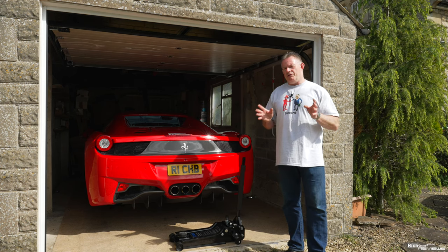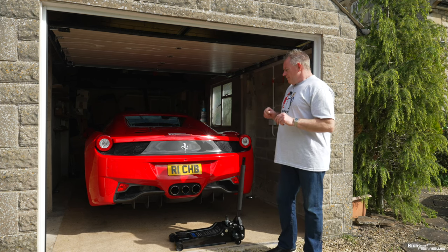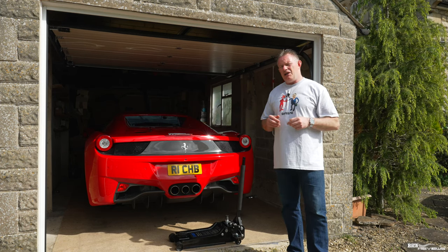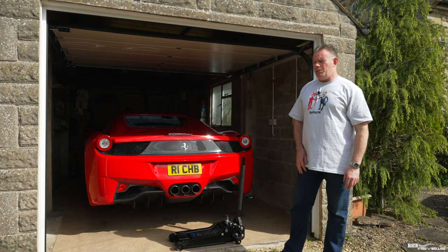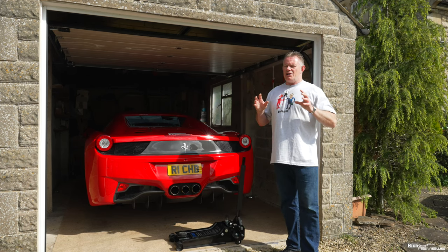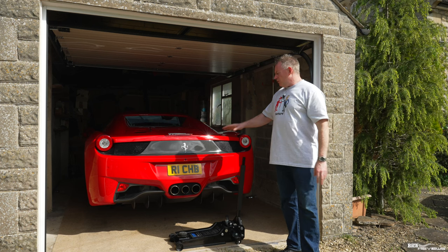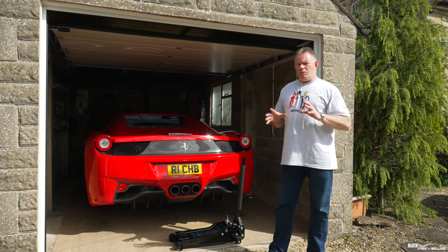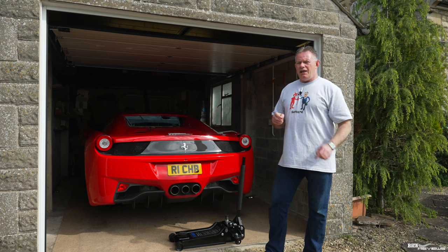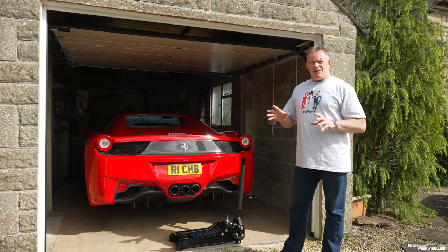So why am I recolouring the wheels of my 458? Many moons ago when we had the 458 fully PPF'd and paint corrected, we had the wheels recoloured at the same time because originally the wheels were black. You can see this in the early videos on the 458 — the side skirts and wheels were black. I wanted to recolour them back to silver, but there was uncertainty about the colour codes to use, so we went with Argento Nürburgring Silver. However, that wasn't the original colour — the car was specced with what's called bright silver.